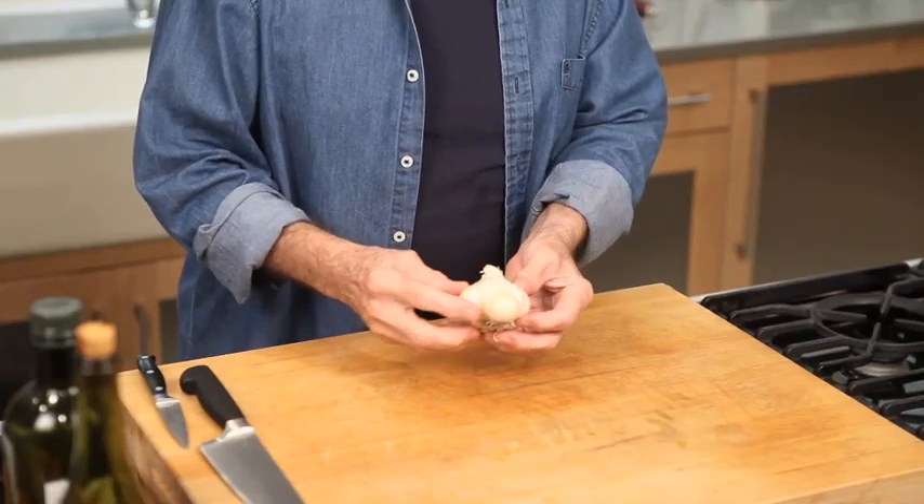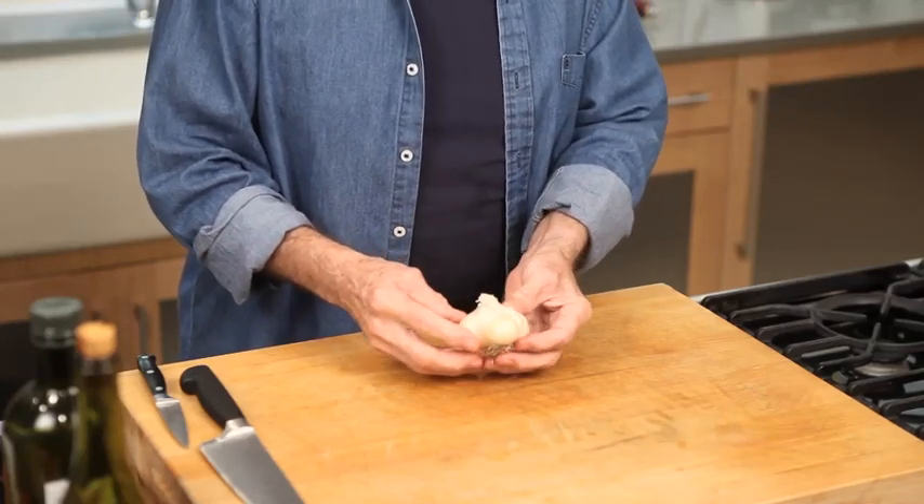A whole head of garlic. Garlic is the gold of the cook.